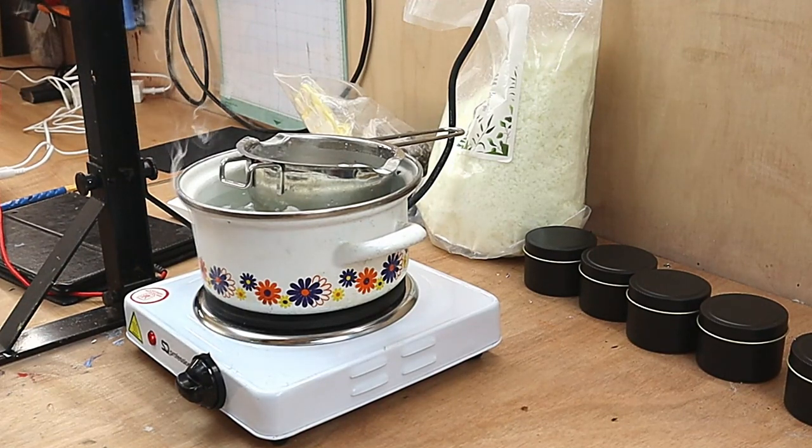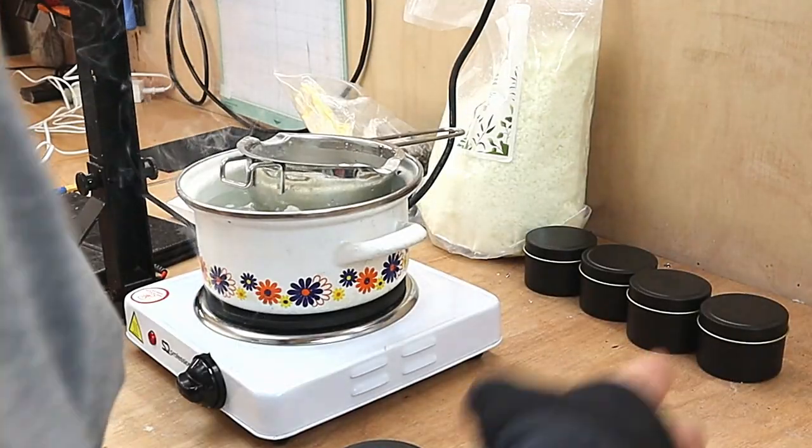Hello, welcome to Steve McDonald's Crafting and today what I'm going to be doing is I'm making my Christmas candles.